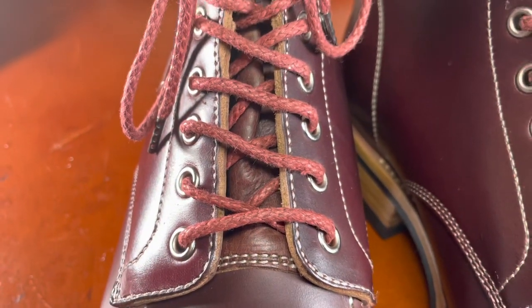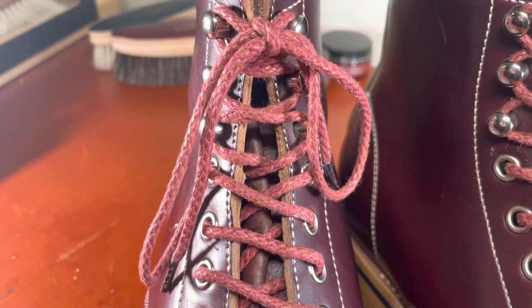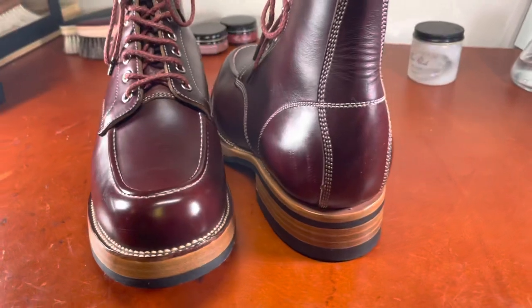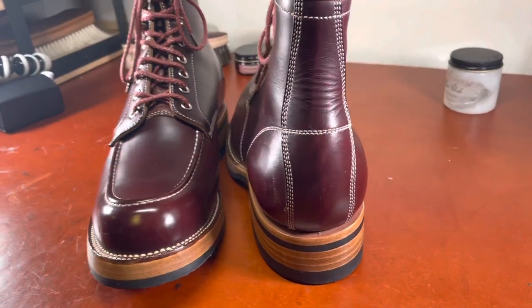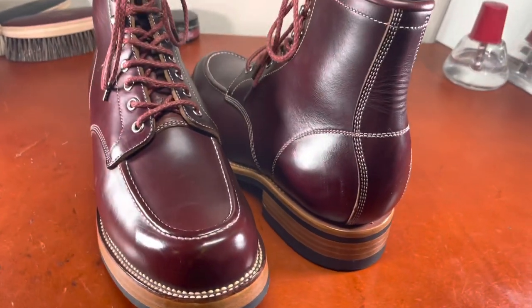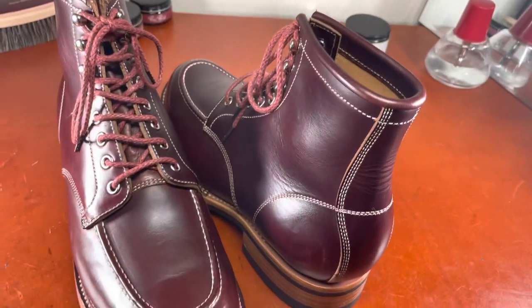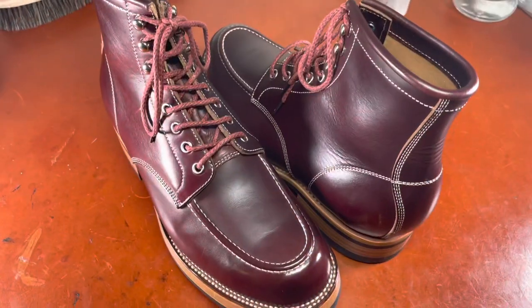You can see five eyelets and three speed hooks, beautifully done. There's the backside of the boot right there. You can see how nice that heel counter is, and some of the stitch details — how these lines just sort of flow, done in such a clean way.